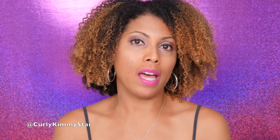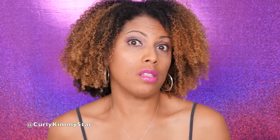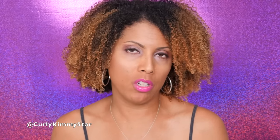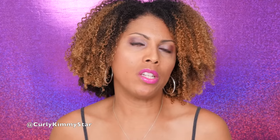Hey beauties, it's Carly Kimmy Star, and I'm here today doing a makeup tutorial. The tutorial I'm doing is an eyeshadow tutorial — it's just about eyes today. This tutorial is really for beginners. If you're somebody who is not used to doing eyeshadow, in fact you almost never do it, or you don't really wear makeup and you want to, this tutorial is going to be a really quick way to do eyeshadow.